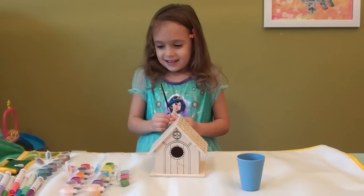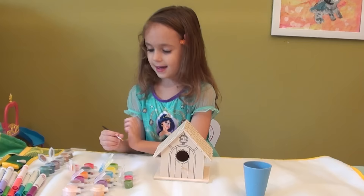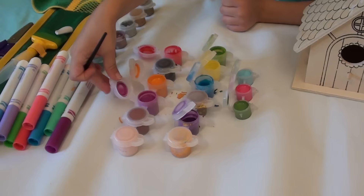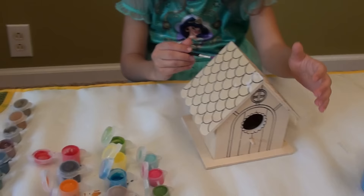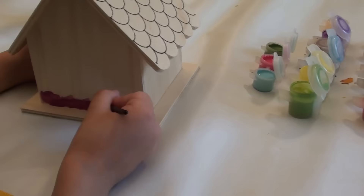I'm so excited to get started painting. Okay so I have this paint brush here. Let's see what I'm first going to do. First I'm going to take some of this paint and do it on the back. Let's keep painting. Painting is so much fun.